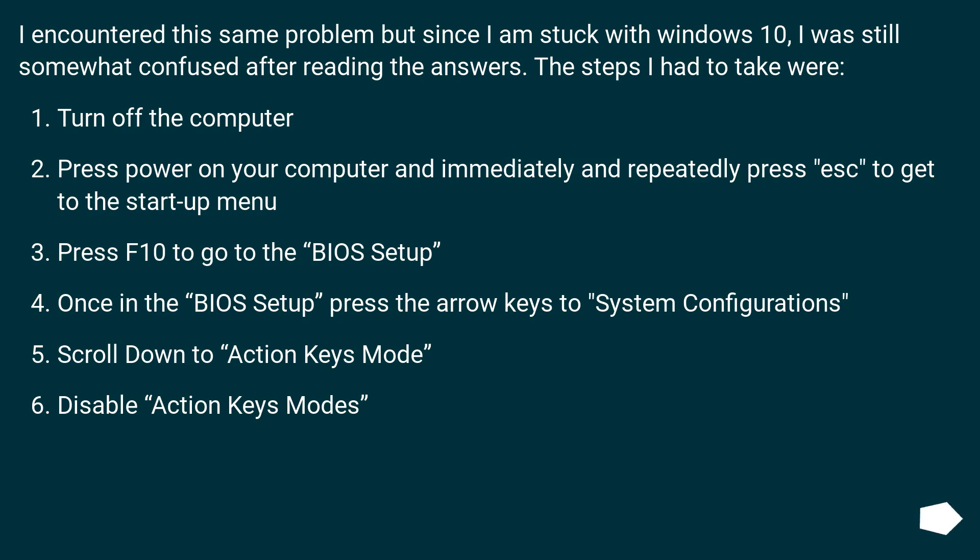I encountered this same problem, but since I am stuck with Windows 10, I was still somewhat confused after reading the answers. The steps I had to take were: turn off the computer; press power and immediately and repeatedly press Escape to get to the startup menu; press F10 to go to the BIOS setup; once in BIOS setup, press the arrow keys to navigate to System Configuration; scroll down to Action Keys Mode; disable Action Keys Mode.